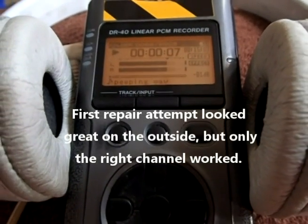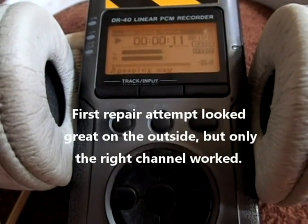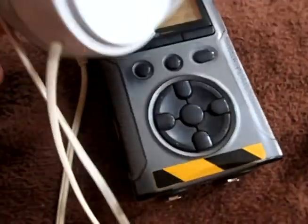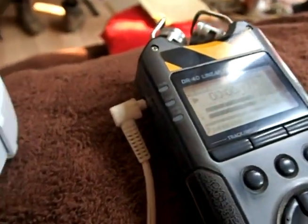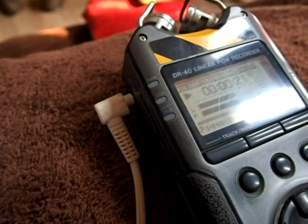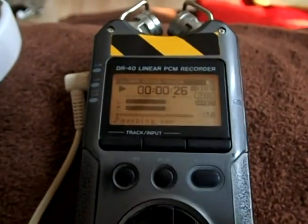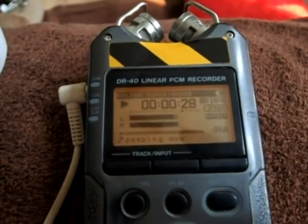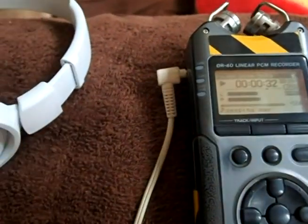Very scratchy, only the right channel, but it shows it has potential. There were two spots I couldn't get the solder to stick, so I don't know what's going on there. But we got the right channel, so it's worth giving it another try. And of course if this fails completely, if I can't get both channels working satisfactorily for dubbing...